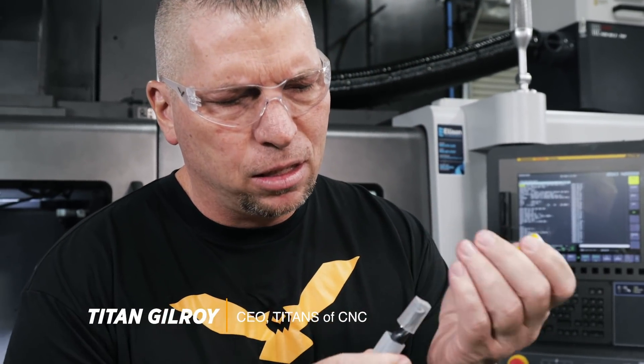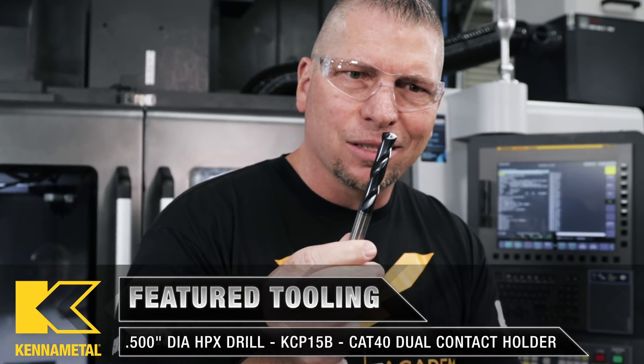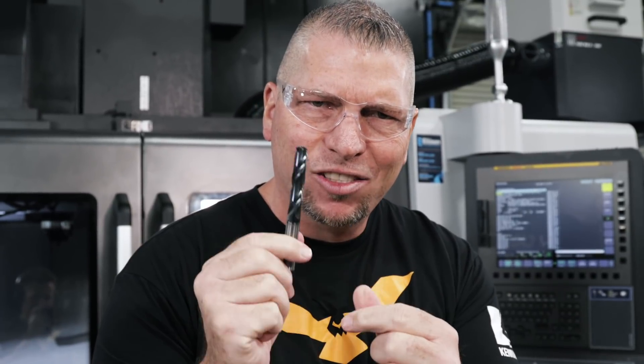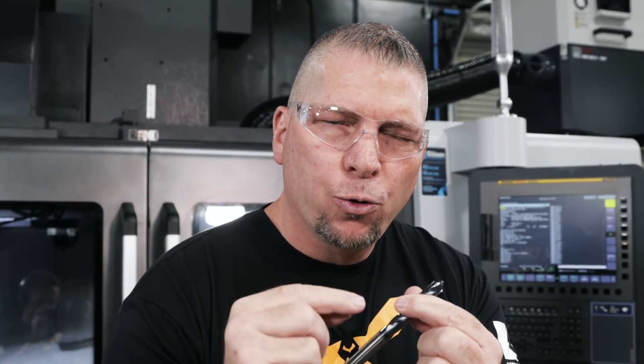What's up everybody, this is Titans of CNC. This right here is the HPX drill from Kennametal — beautiful. This is a drill specifically designed for cutting steel, and they say this thing can go forever. There's a lot of big talk about this drill. If you look at the point, if you look at the design, it's incredibly free-cutting, which allows it to go two to three times faster than other drills.